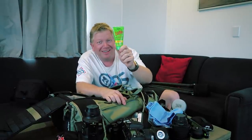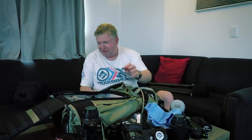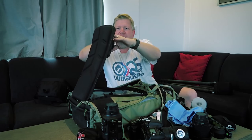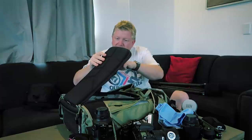A new addition after a trip to Kioloa is the DEET Bushman insect repellent — definitely a necessity. Down at the bottom there's some business cards for Aus Lens, just in case I meet someone who wants to hire some gear. And a filter cleaning cloth — I use it only for cleaning the glass of the lenses or the filters.